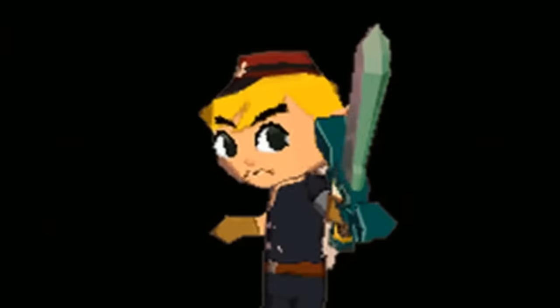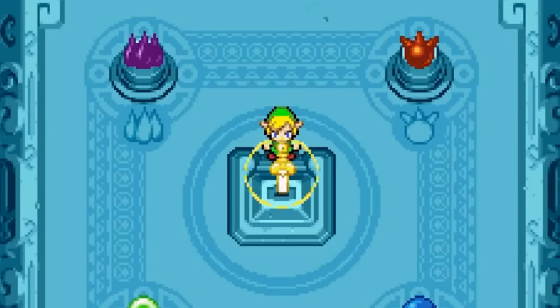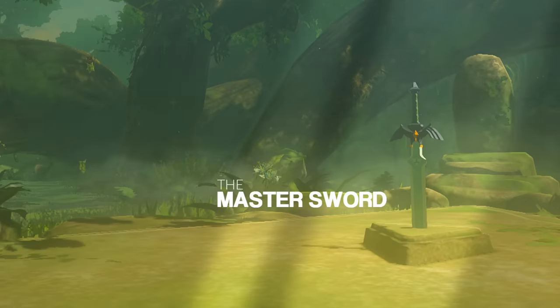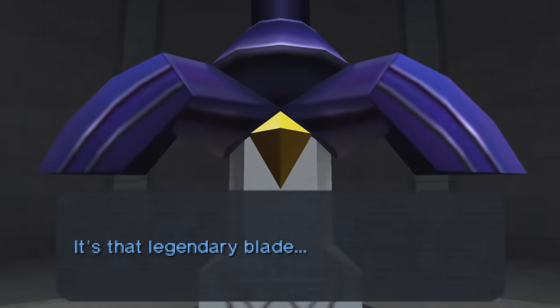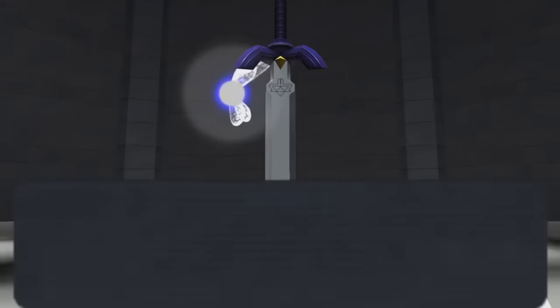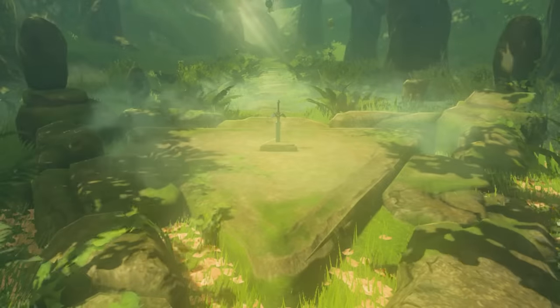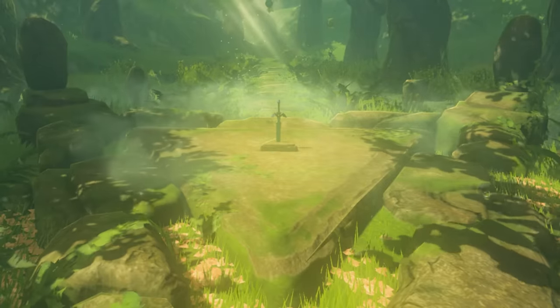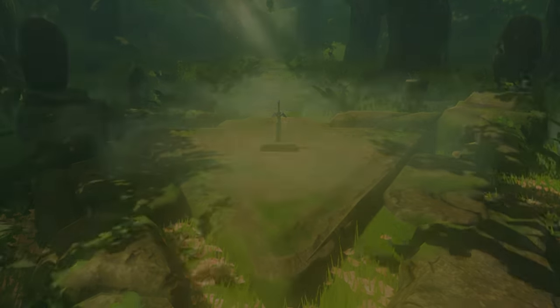The Kokiri Sword, Gilded Sword, Lokomo Sword, Ancient Sword, Four Sword — Link's had his fair share of powerful blades. But among all others, one sword in particular stands out: the Master Sword. The Master Sword is known as the Blade of Evil's Bane, a sword imbued with the sacred power to seal darkness. But across the Zelda series, this blue-hilted blade has been shown to house more powers than just evil sealing and grass cutting — powers that were largely unexplained or haven't been seen since their debut. The Master Sword is likely the single most consistently powerful item in the Zelda series, so let's have a look at some of the lesser-known, somewhat forgotten abilities of the sword that seals the darkness.